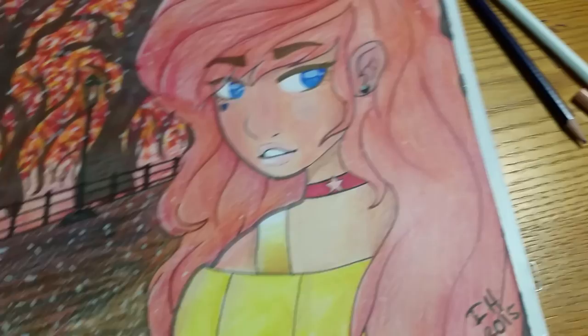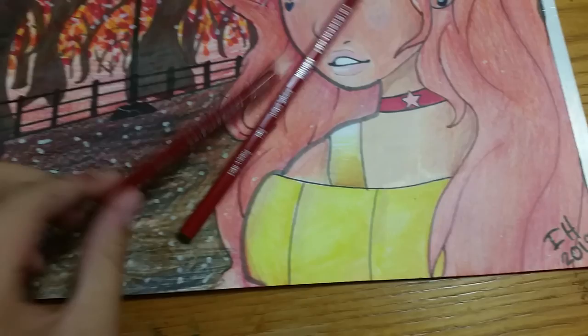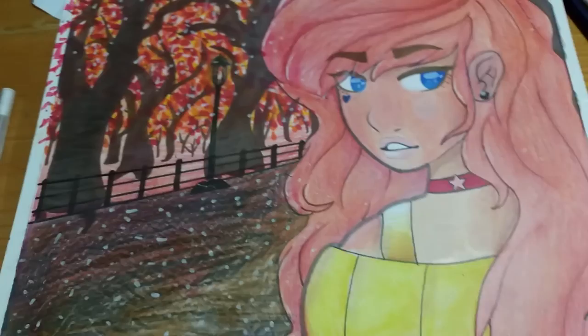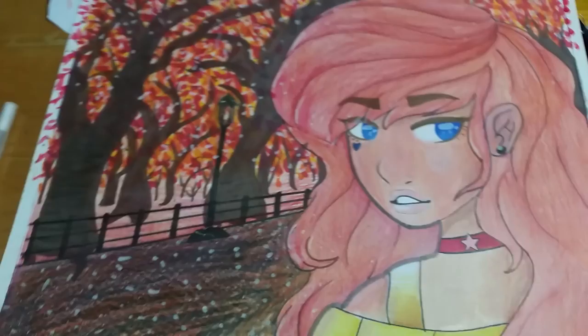Her hair took a pretty long time. I used a mix of Poppy Red Prismacolor, an unknown red color — I don't know what it's called because I shaved it down too much — and Canary Yellow Prismacolor. Her hair really reminds me of Ariel's hair, just from the color and the swoosh. So I tried to do a swoosh like Ariel's, but not as swooshy.